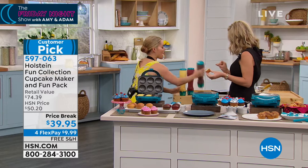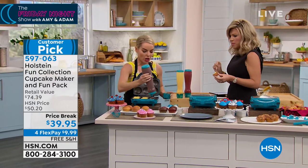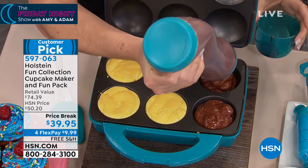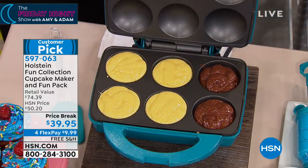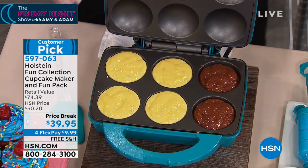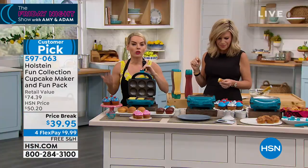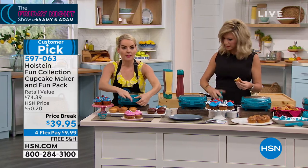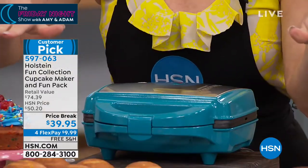I did a couple with my vanilla. I'm going to come over here and use my chocolate in this one. You can use different flavors, you can mix flavors, you can do all kinds of fun stuff with this. You just have to come with batter, and you can use cake box batter or your own batters. When each cavity is filled, you close this and lock it — I always say that's the hardest part right there.